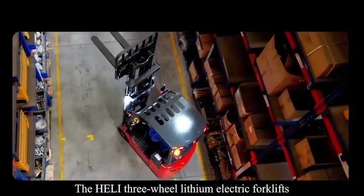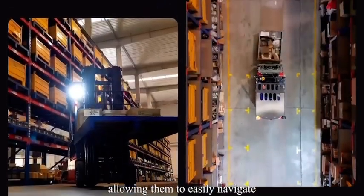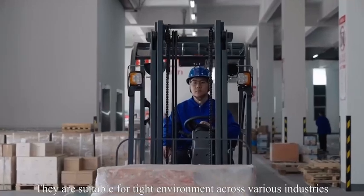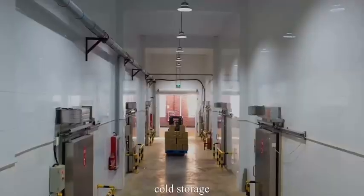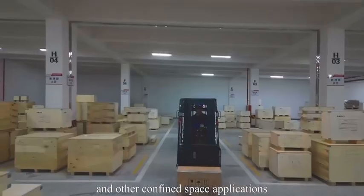The three-wheel lithium electric forklifts offer excellent maneuverability, allowing them to easily navigate complex warehouse layouts and narrow aisles. They are suitable for tight environments across various industries, including tobacco, food, cold storage, textile, electronics, printing, and other confined space applications.